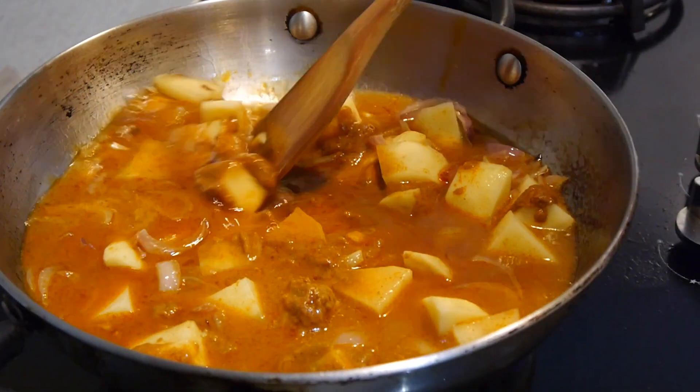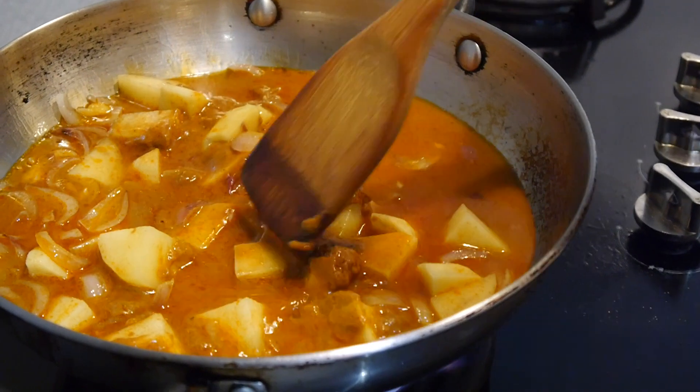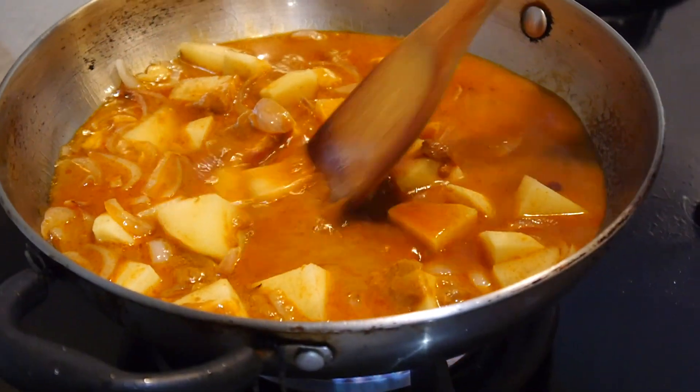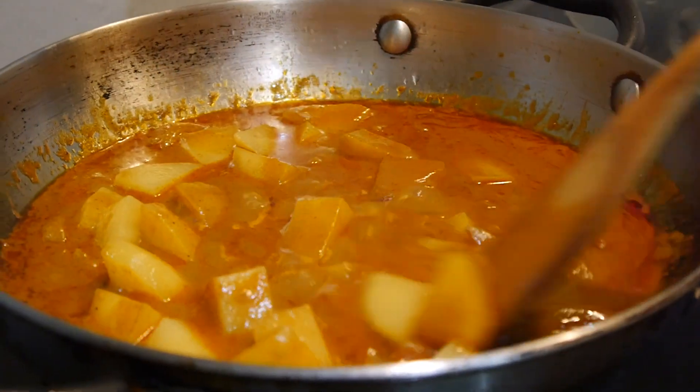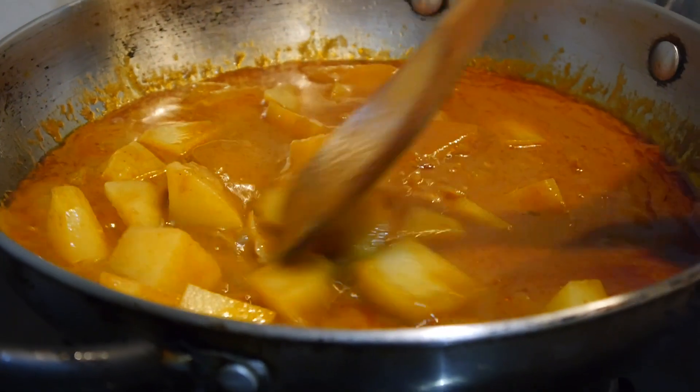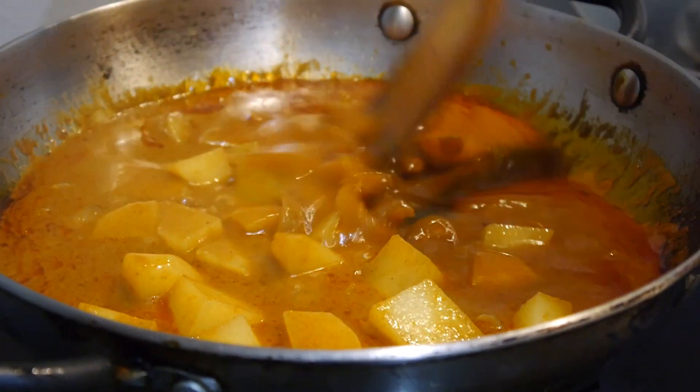It smells so good! Bring it to a boil and simmer over low heat for 15 minutes. After 15 minutes, add in the chicken.